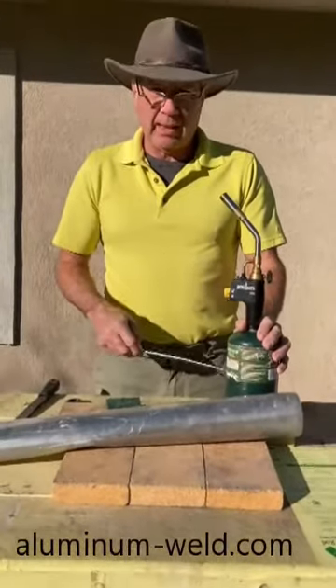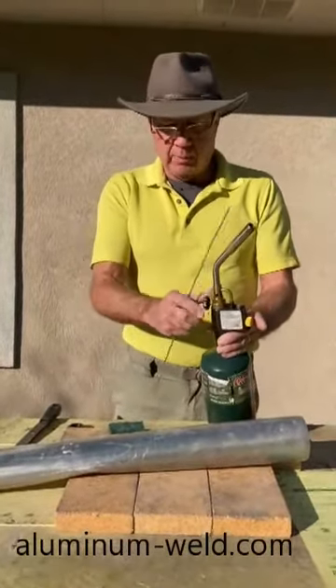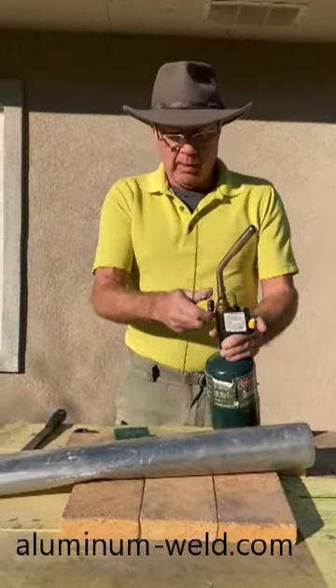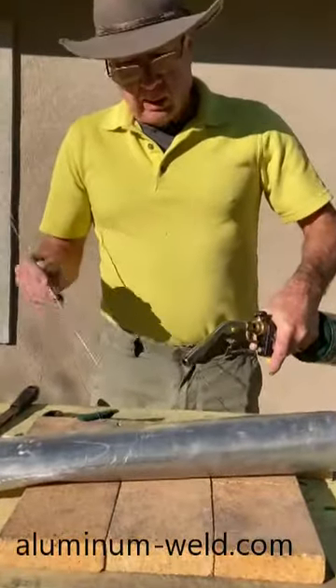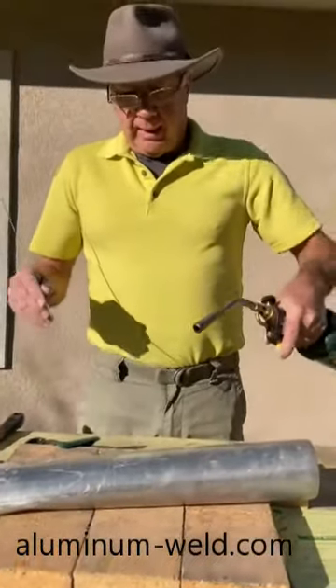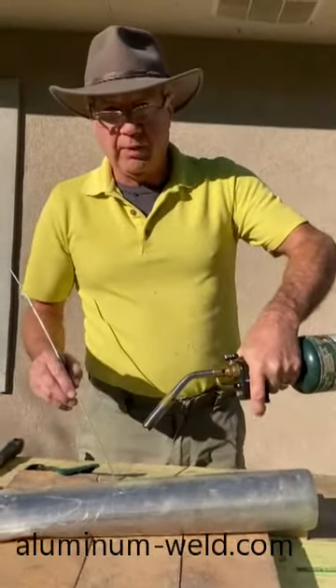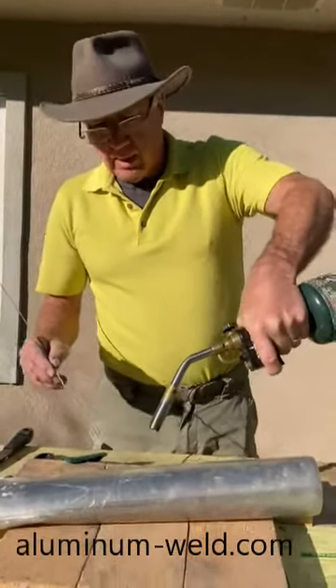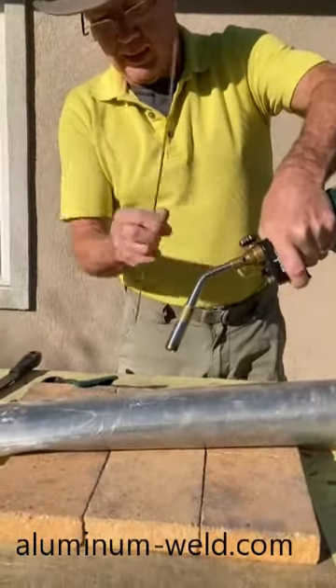I'm going to use this Burns-O-Matic TS8000 torch — it puts out a lot of heat and it's adjustable, so I can turn it down. I'm going to apply heat. If you're using the wrong tip, you'll get impatient because you'll be there 5, 10, 15, 20 minutes and never get it hot enough. High heat — and you're working that rod in the flame.